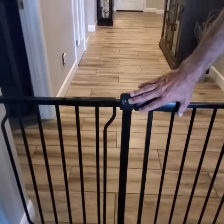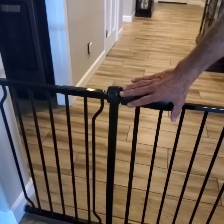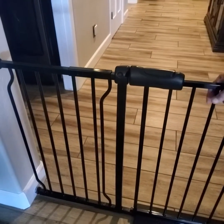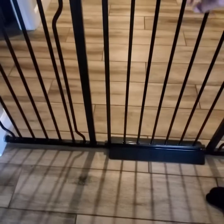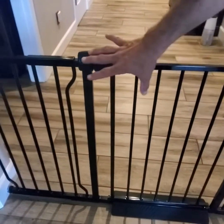Hey everybody, I'd like to point out a few of the features of this baby gate, dog gate, or pet gate. It is great quality, solid steel rods, and comes in three sections.